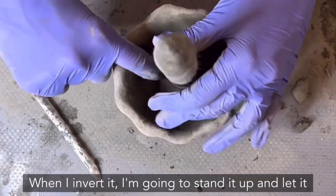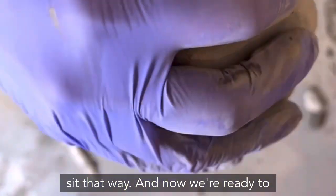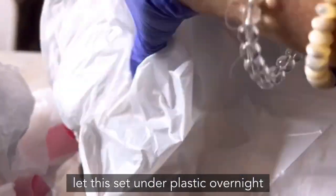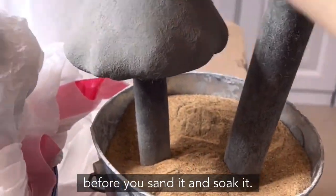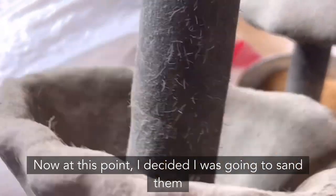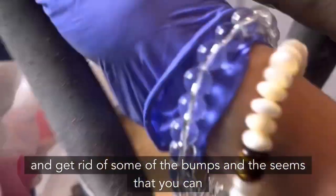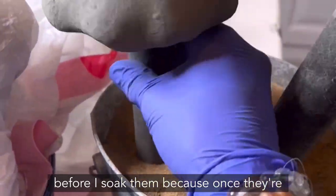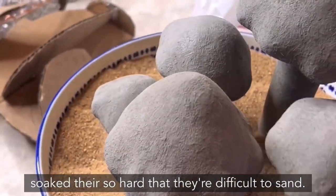When I invert it, I'm going to stand it up and let it sit that way. Now we're ready to put it under plastic overnight — it's really important to let it set under plastic overnight before you sand and soak it. At this point I decided to sand them down a little and do some filing to get rid of bumps and seams, and I'm doing that before soaking because once they're soaked they're so hard they're difficult to sand.